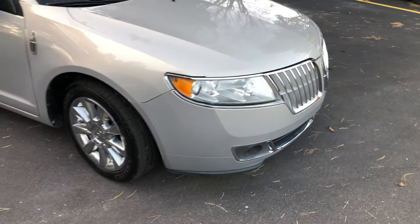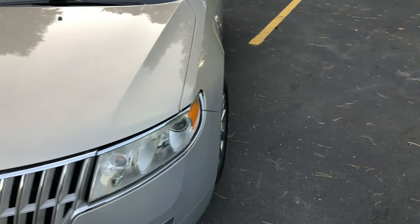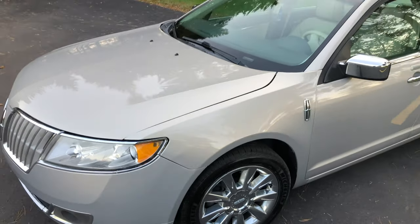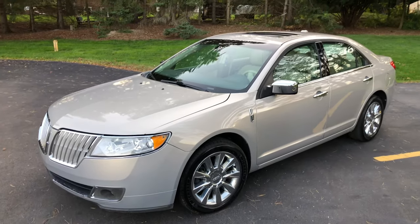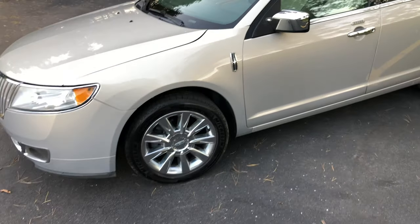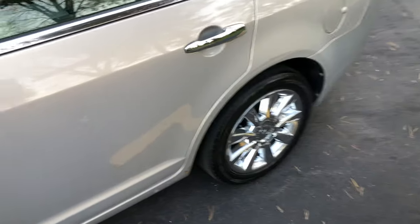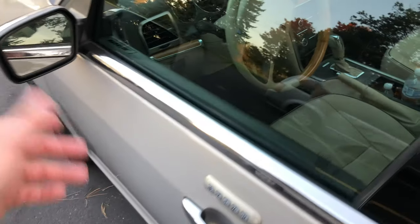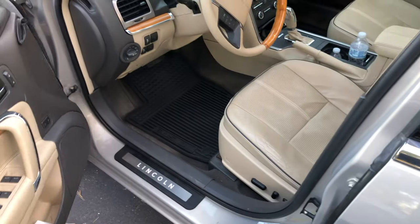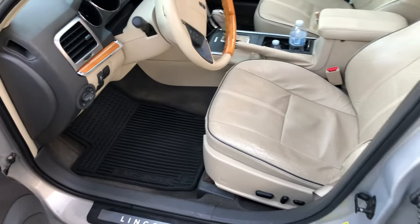We do have HID headlights and fog lights, but that ballast is going out and does flicker — I did order a new ballast. Upon buying it, it needed an alignment right away and it needs brakes badly. I had the alignment done and the car's perfect now as far as that goes. I ordered four slotted cross-drilled rotors with ceramic pads on eBay for 120 bucks — you can't beat it. O'Reilly's wants like $250 for that stuff.